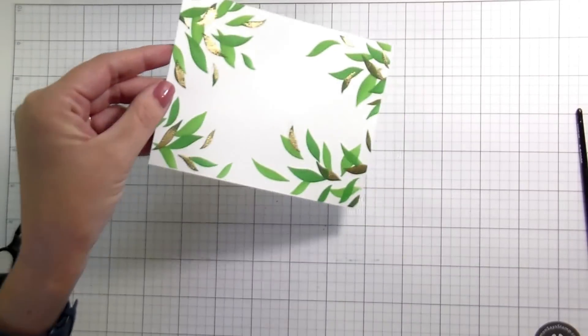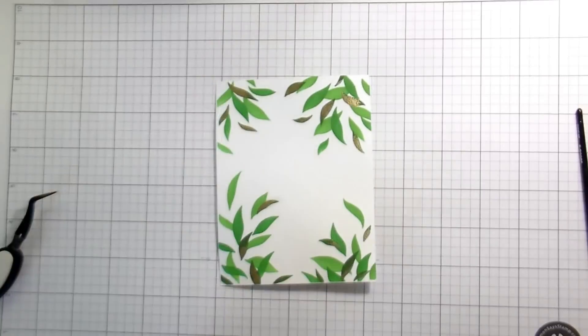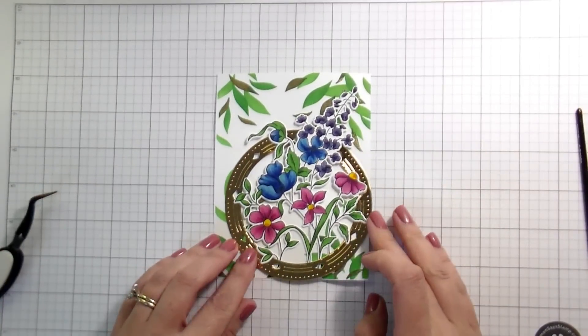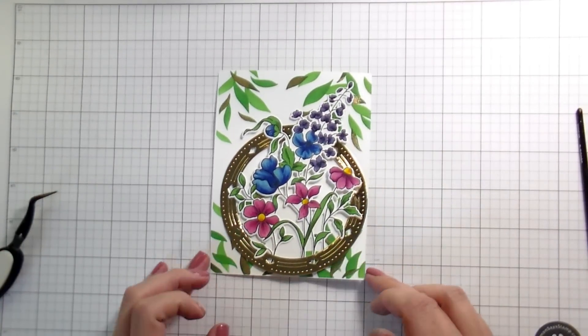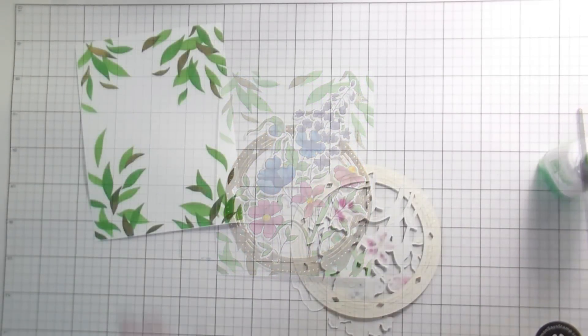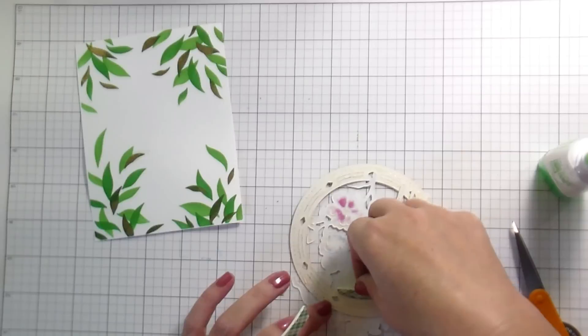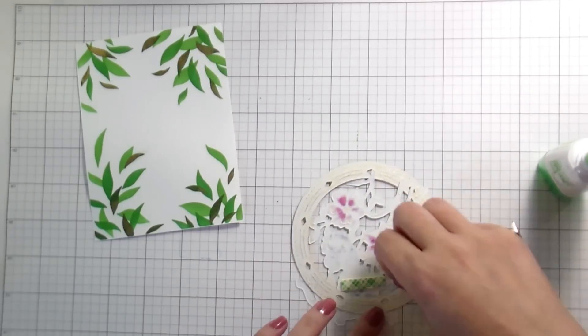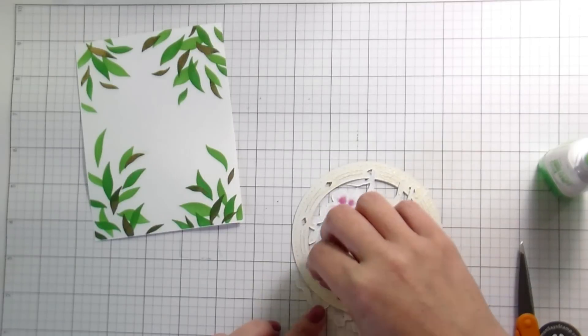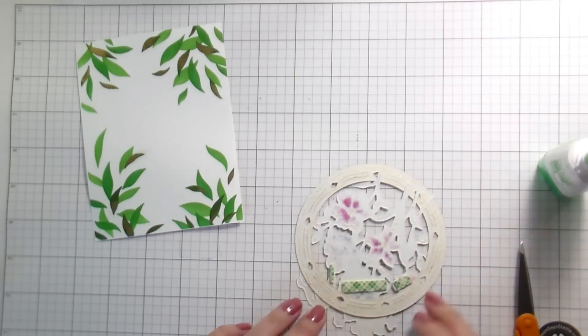From there we're going to start building. I glued down the bottom portion of the flowers flat, but I wanted the top portion to be a little bit raised, so I'm only adding foam adhesive from the blue flower up. Then I will glue the rest of it flat so that it hides behind the circle. The circle will also be glued flat.